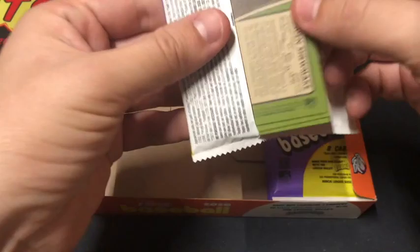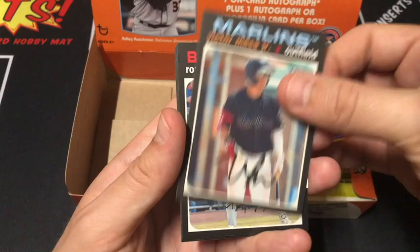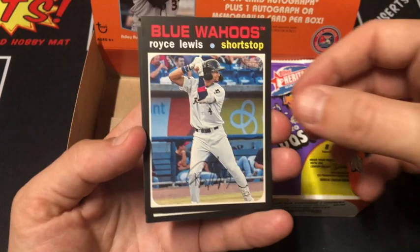Duran, Tramiel, Scooble, Mesa Jr. with the Marlins. We have another Bazooka number test card — Nate Pearson with the Buffalo Bisons, number 14 of 20 cards. These actually have a shot of being autographed, so keep an eye out for those. We got Royce Lewis with the Blue Wahoos, Apostle, and Shoemake.